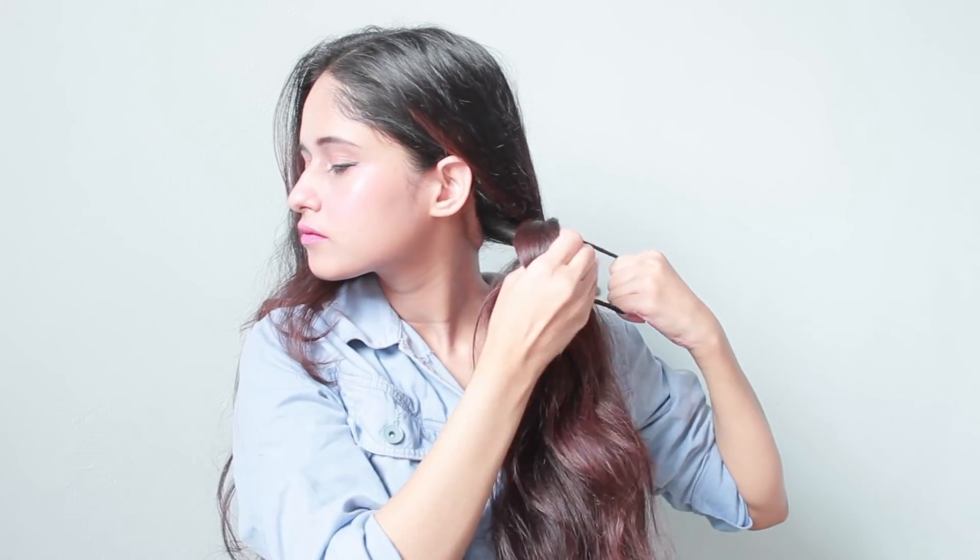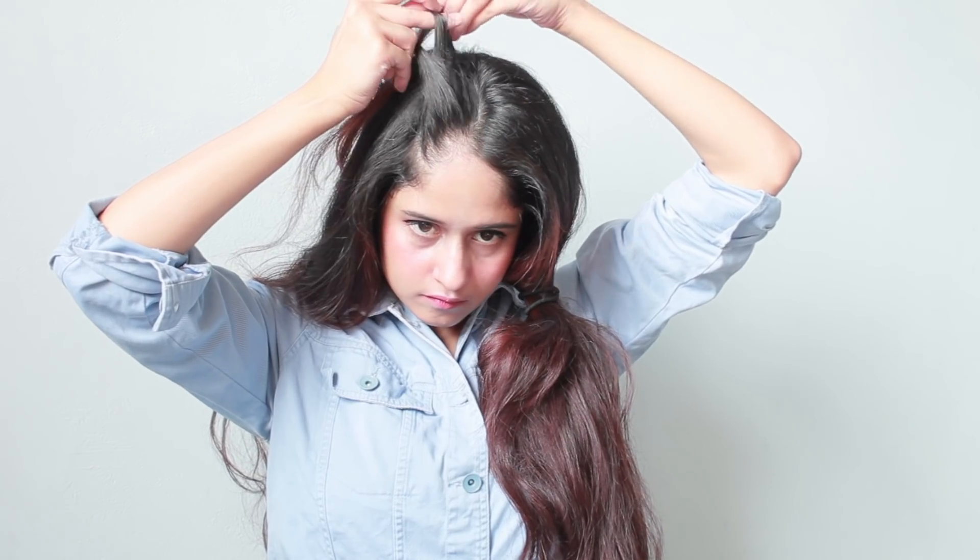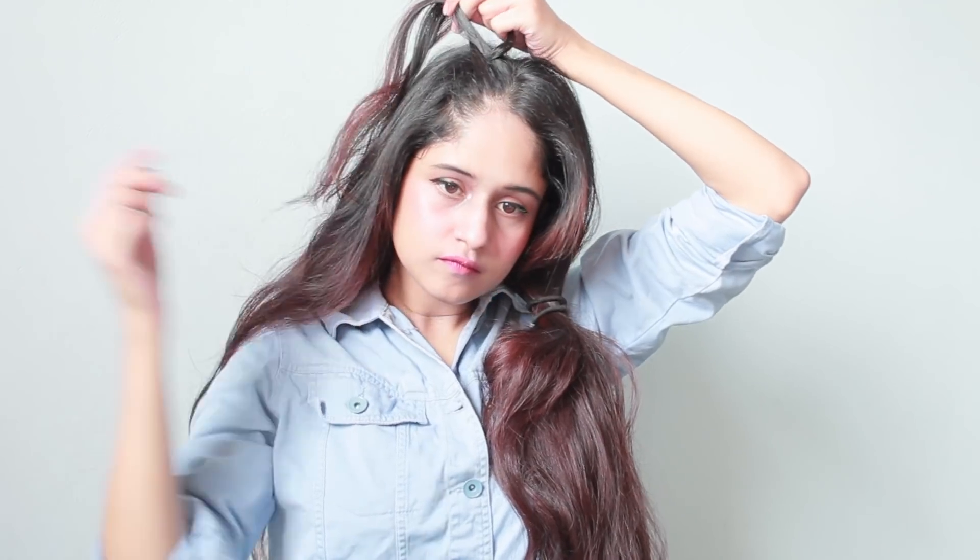For this third hairstyle, I'm going to part my hair into two sections and dutch braid both sections all the way to the bottom. If you guys don't know what a dutch braid is, you can go watch my hairstyle video where I've shown how to do a dutch braid hairstyle — I'll leave the link in my description box below.